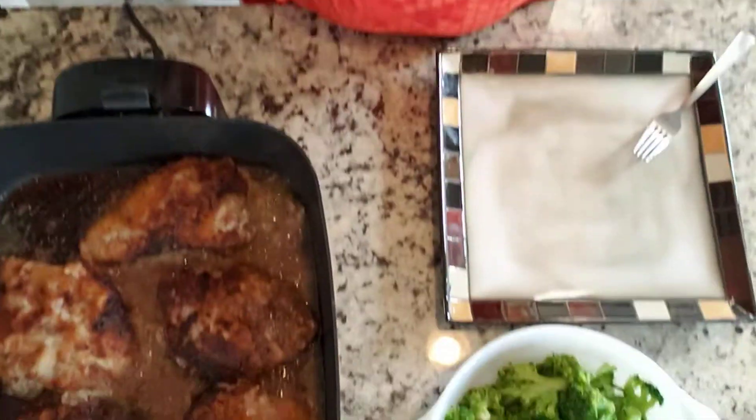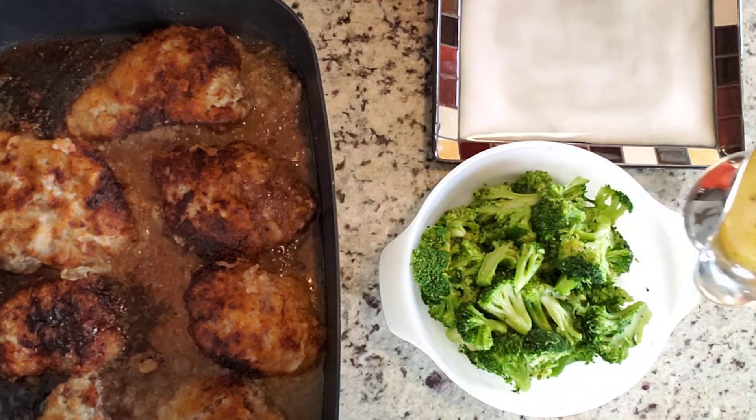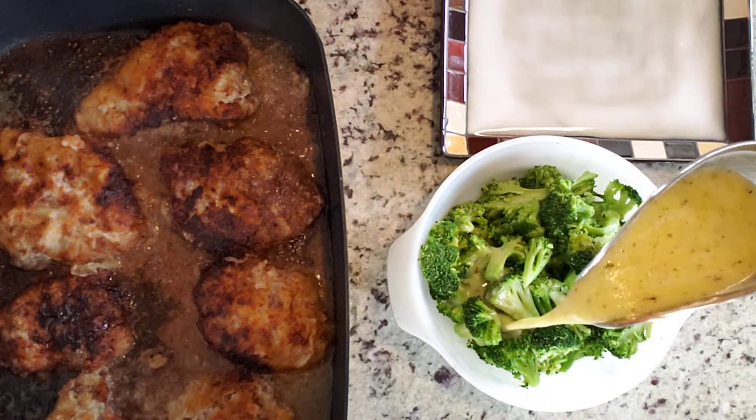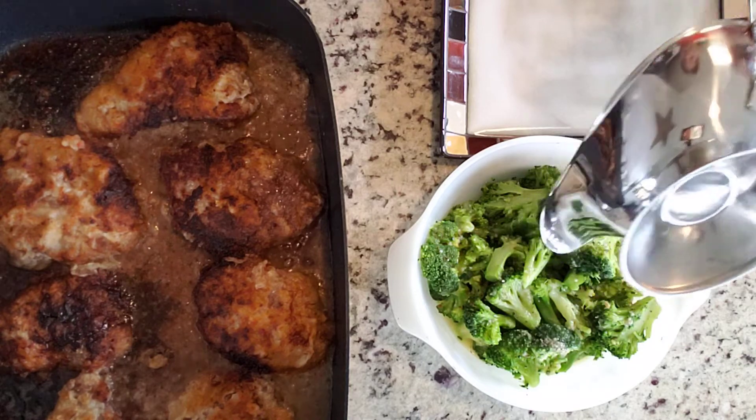There they are beside the Rice-A-Roni. I did something a little bit fancy — I found this gravy boat at Goodwill yesterday and put the lemon butter sauce in it. Here's the broccoli, and here's the lemon butter sauce — I'm just going to pour all of that on there. I love lemon, I love garlic, I love butter — I love a lemon sauce.